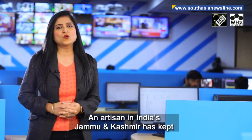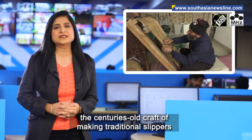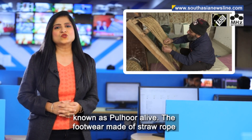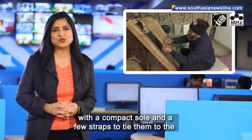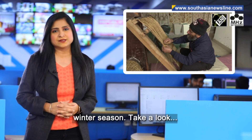An artisan in India's Jammu and Kashmir has kept the centuries-old craft of making traditional slippers known as pulhoor alive. The footwear, made of straw rope with a compact sole and a few straps to tie them to the feet, used to help people move around during the harsh winter season. Take a look.